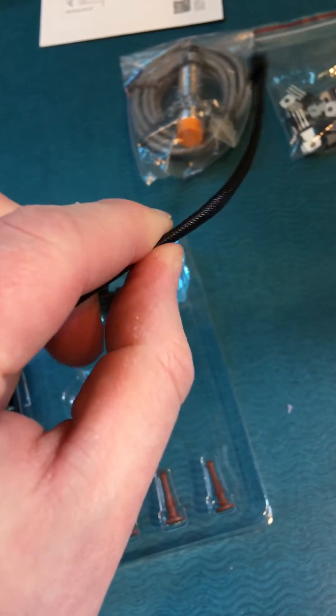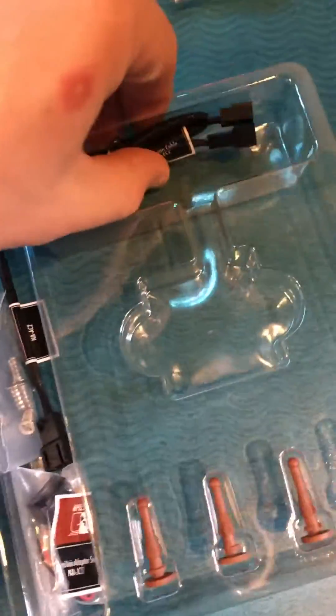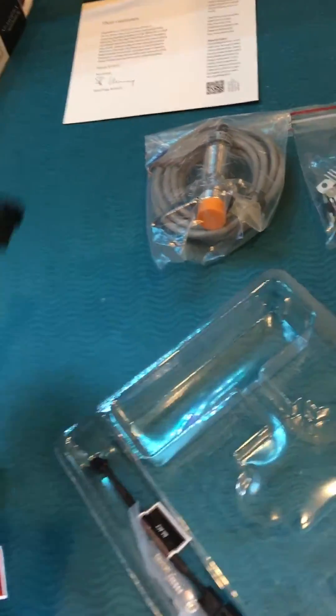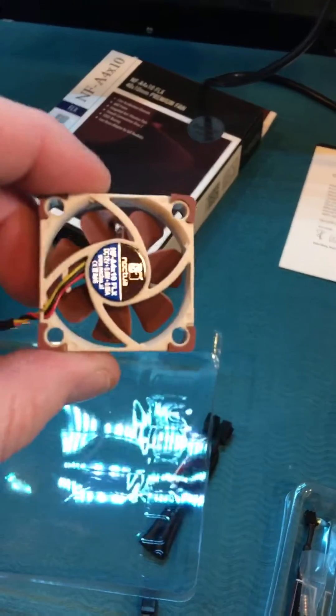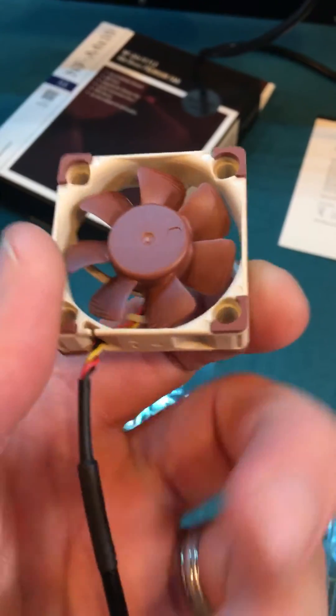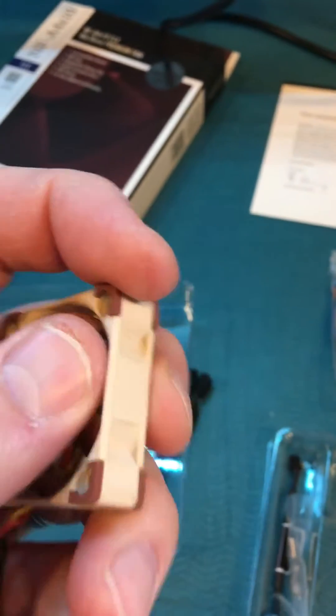This is not the cheap stuff — this is thick, very nice, it feels nice. All kinds of mounts, more adapters than you'd ever need. There's an extension cable that's probably about 6 to 8 inches. This thing was about $14 on Amazon per piece — they're expensive, but you get a really nice quality fan. They move considerably more air than the other one.